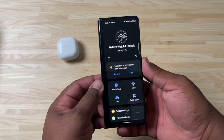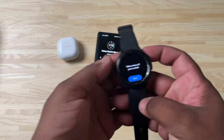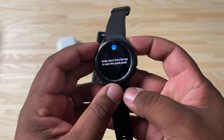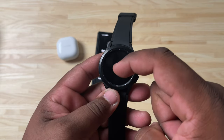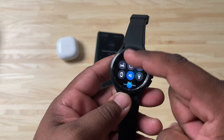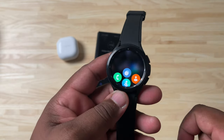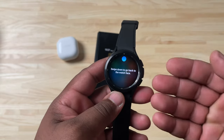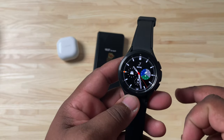Now that everything is finished and set up, we've got the Galaxy Wearable app ready. The watch says 'Take a tour of your watch,' so let's hit Start. It's going to give you a quick tour — swipe down to open up the quick panel, then swipe up to go back to the watch face. Swipe up from the bottom edge for the apps. I'm not really a fan of this app layout; I'd prefer a grid or side-to-side view, but it is what it is.